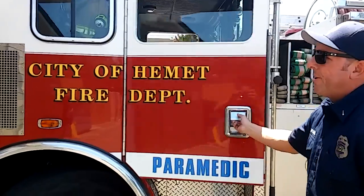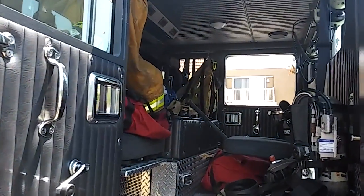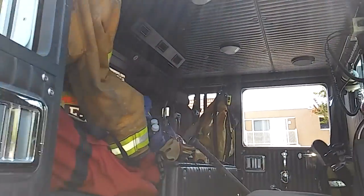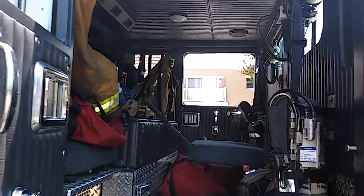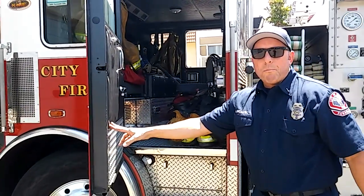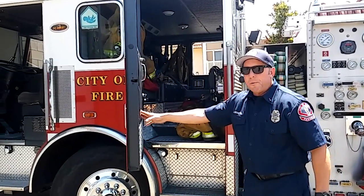Back here we carry all of our gear. We have our turnout pants and our turnout coat, helmets, and various types of gear for the various different fires that we go on. We do go on structure fires, but we've also been known to go on some brush fires, so we carry brush gear and different types of tools here.